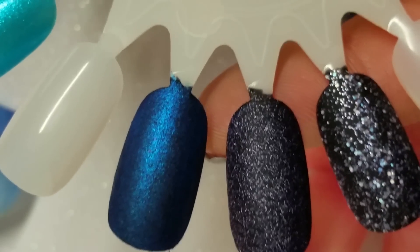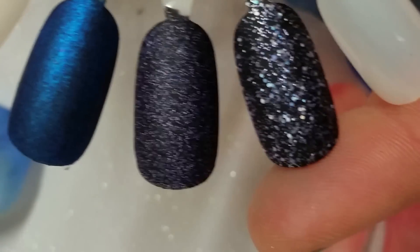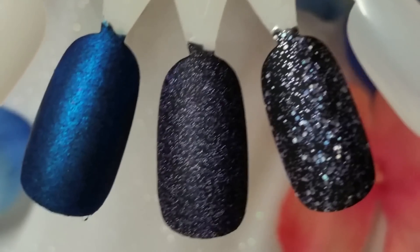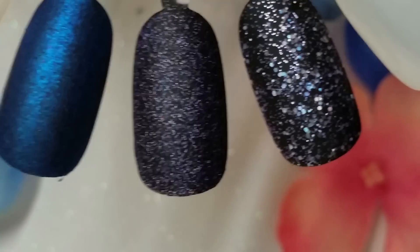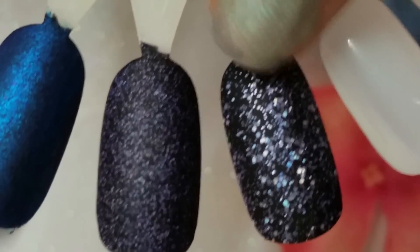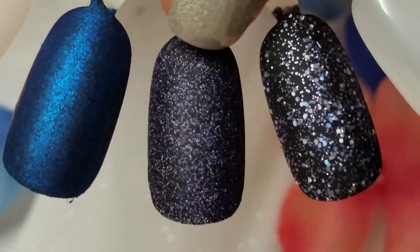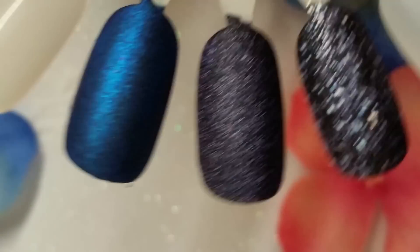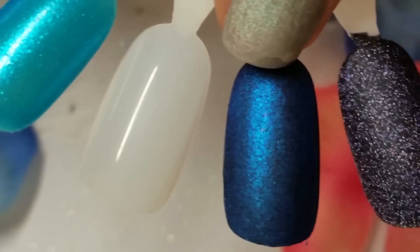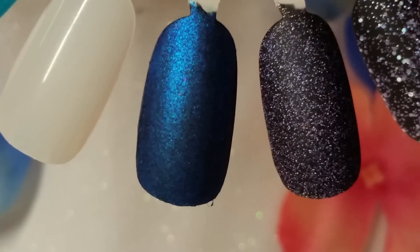If you guys have been watching me for a while, you know I like to put glitters over a black base and mattify them so you can see the pieces and shapes and sizes of the glitters. So this is Big Dipper over a black with a matte top coat. The holographic is definitely taken away when you mattify it — you want it to be glossy for that effect to show — but I did it this way so you guys could see the types of glitters. Same thing with Flirty Shirley — matte top coat dulls that holo, but you can see the glitters better. And this last one — Cerulean Killer over a black with a matte top coat — I love the way that one turned out. I think it looks amazing.